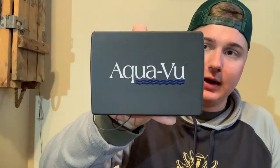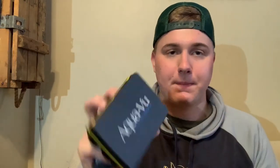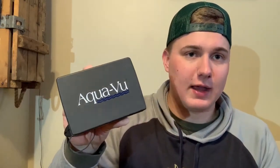My small one is the Revolution 5.0 — it's not the Pro unfortunately, so it doesn't record. I had a Pro last year and it died on me so I returned it. Hopefully this one doesn't die on me; I got it cheap so hopefully it lasts all year.